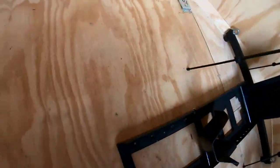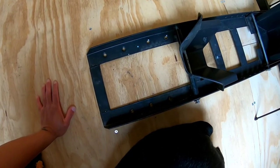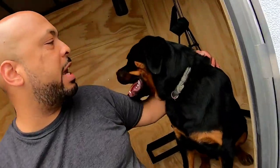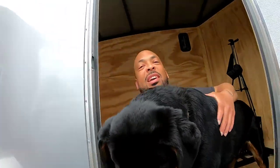We got the e-trax in and the x-trax installed, and now we're about to get the bike rack installed. I've already marked the spots where the holes are going to be. I just need to come back with the drill bit and drill through the wood, then put the bolts and t-nuts in. I'll have to drill four holes first, put the bolts in, then go under the trailer and slide all the t-nuts on.